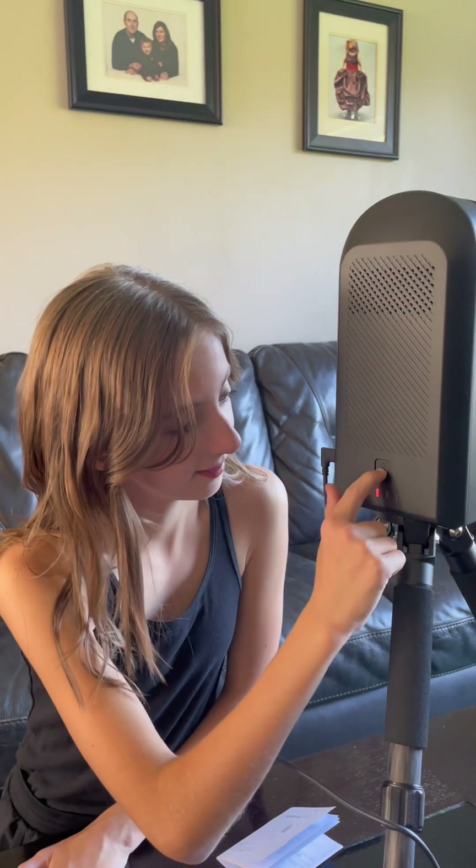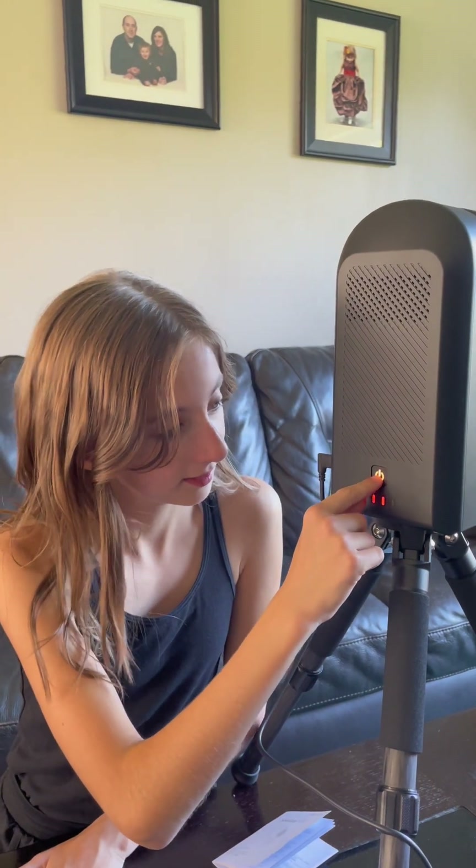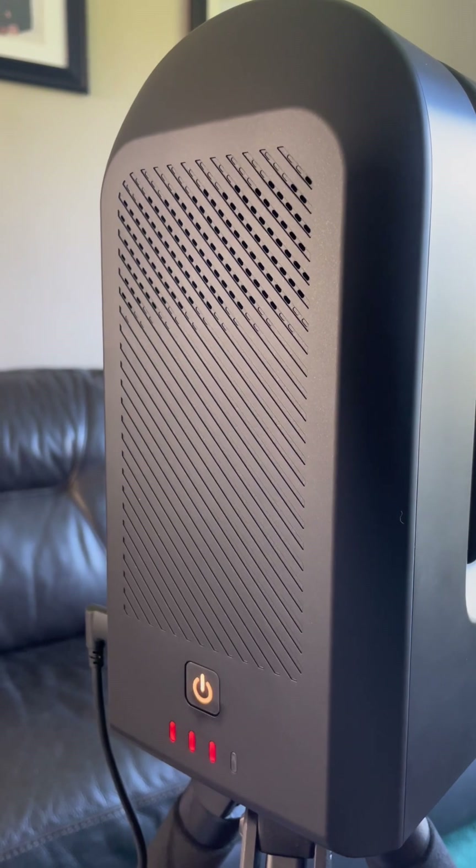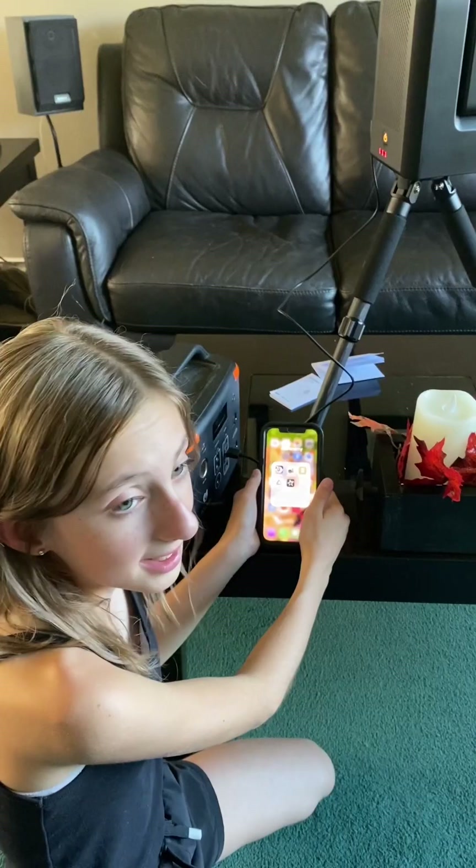Let's turn it on and see what happens. It changed colors! Powering on. Ready to connect. Let's go on the app.